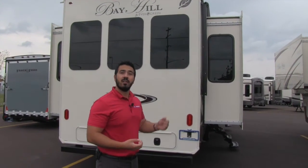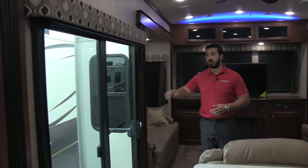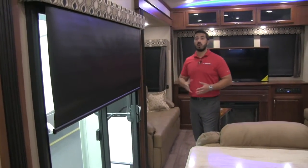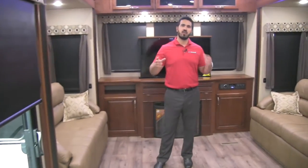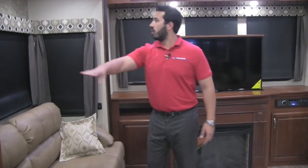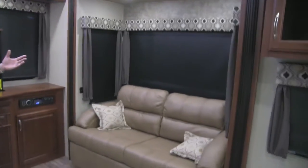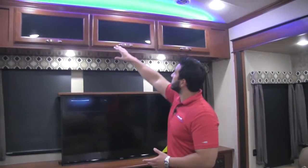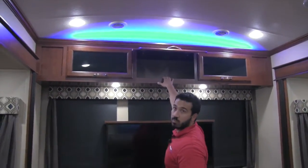Welcome to the beautiful and spacious inside of the 2016 Bay Hill 375 RE. Right here is our sliding glass door — lets in a ton of light and gives you a beautiful view. If you want to shut out the light, you'll have MCD roller shades throughout the entire coach — no broken strings, no bent blinds, just fantastic shades. We have opposing slides here, and both have tri-fold sofas that fold out into beds for guests. Windows all around in both slides create an amazing cross breeze.